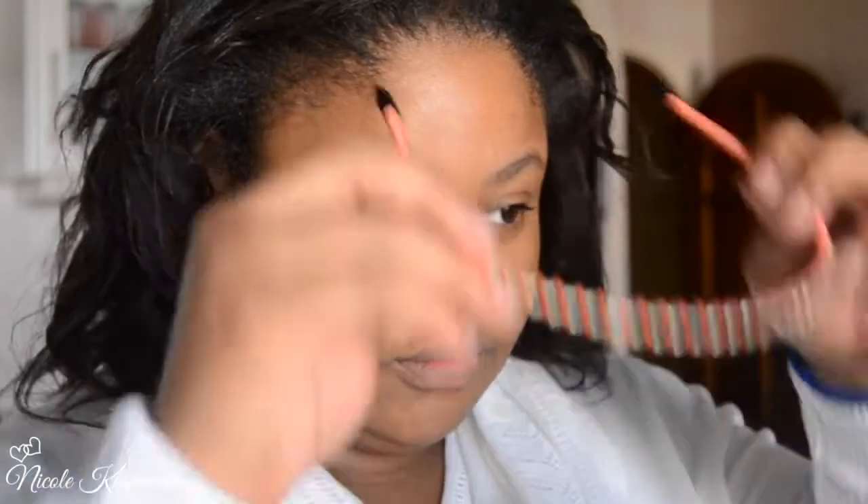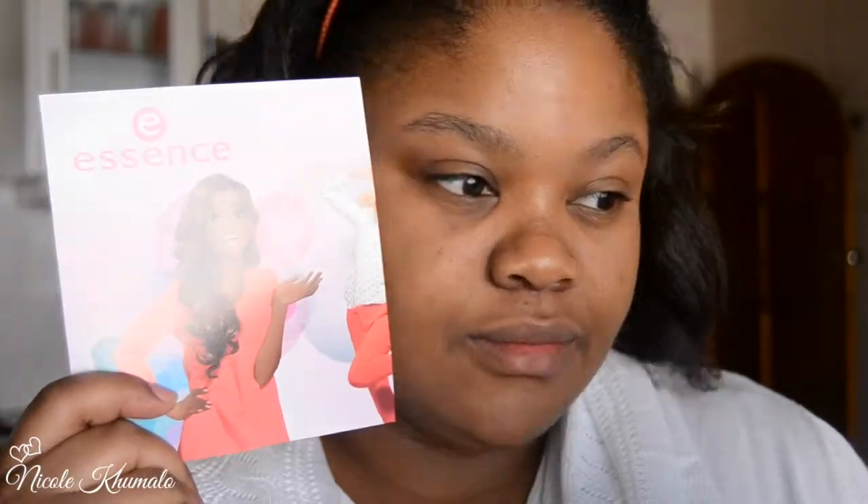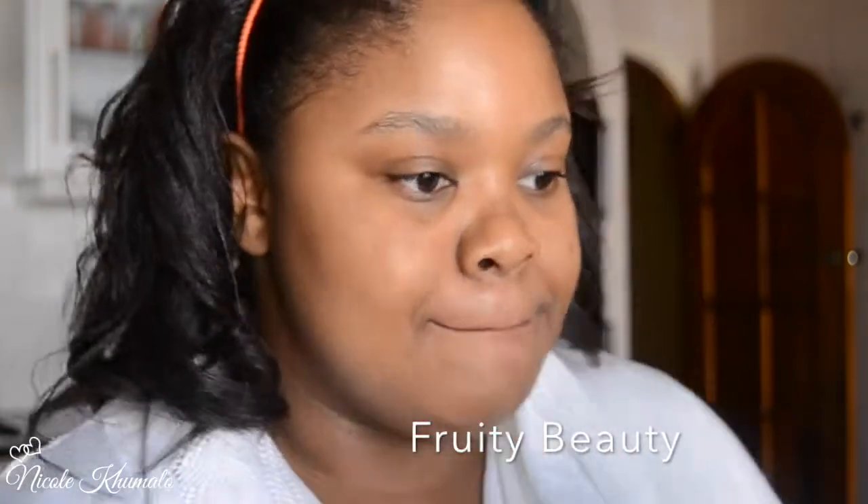Hey gorgeous people! We're going to start by pushing our hair out of our faces because we don't want to get any makeup in the hair. Then I'm going to start by moisturizing my lips with this Essence Kiss Care lip balm — I think it's in a fruity shade, not too sure. All the information will be listed down below for all the Essence products I use.